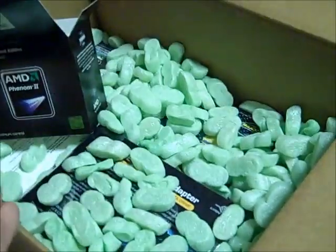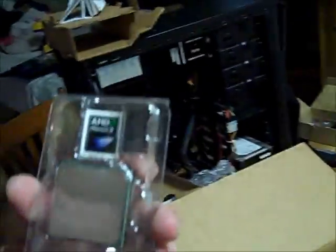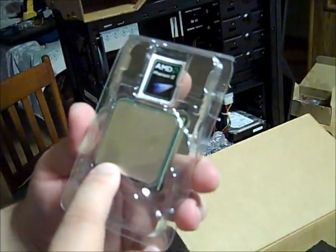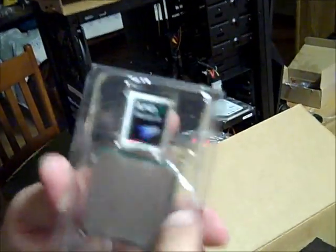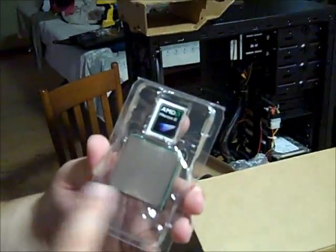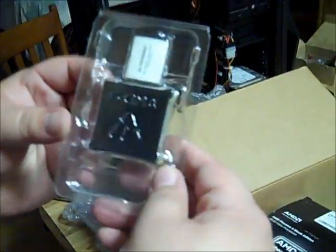Back in the box, we have the instructions and here's the big guy — the brain! Comes with a badge sticker which I'll put on my case. There it is in all its glory — $139, very inexpensive. I could have gone with the next step up, the 965, but it's only 200 more megahertz, not a big difference. I'll show you the pins when I'm installing it, but for now we'll keep it in the box to stay safe.